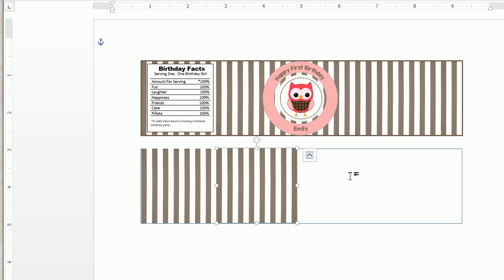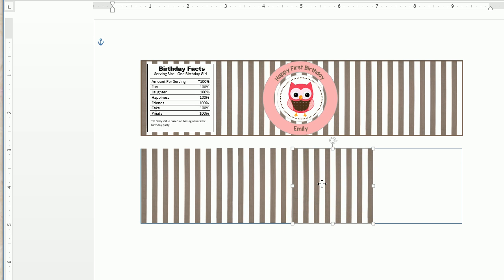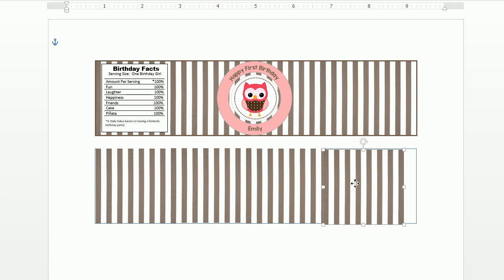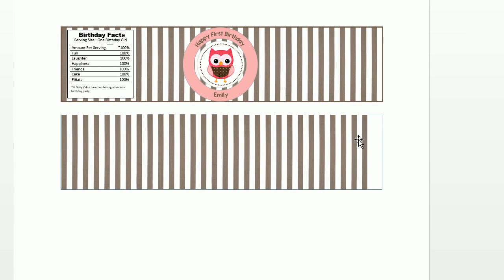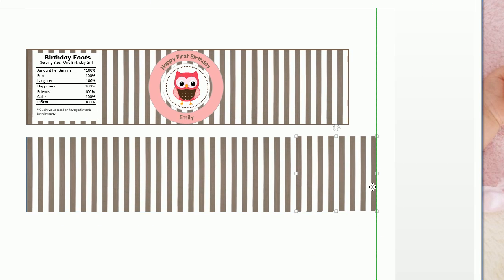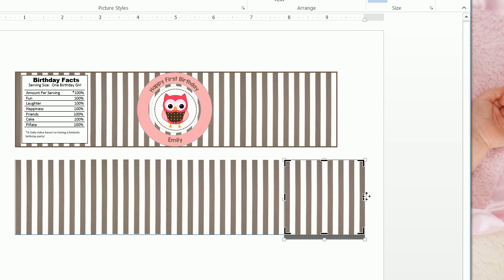From here you can right-click and copy, then paste and move it over. We paste again and move it over — all we're doing is laying these images on top of one another side by side. We right-click, paste, and move it over once more. We have a little bit left, so we paste one more time. We're going to have to format and crop this last image to fit.